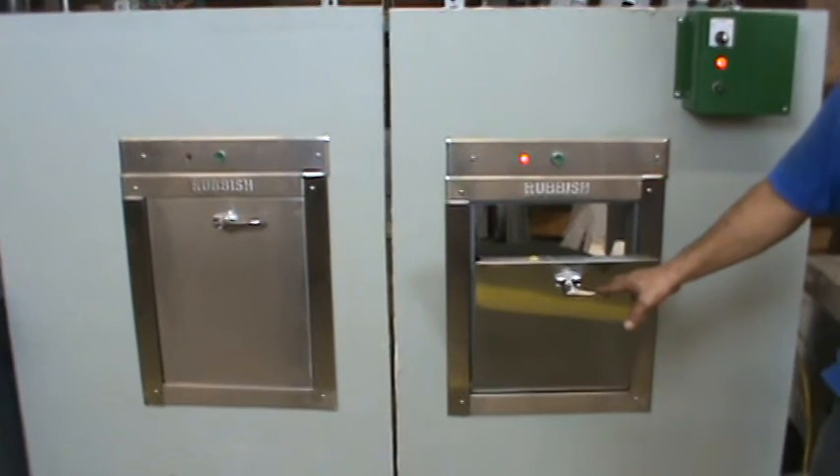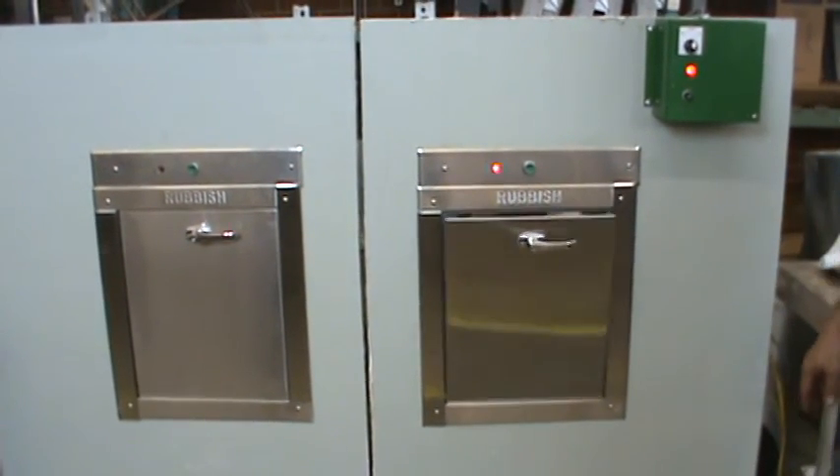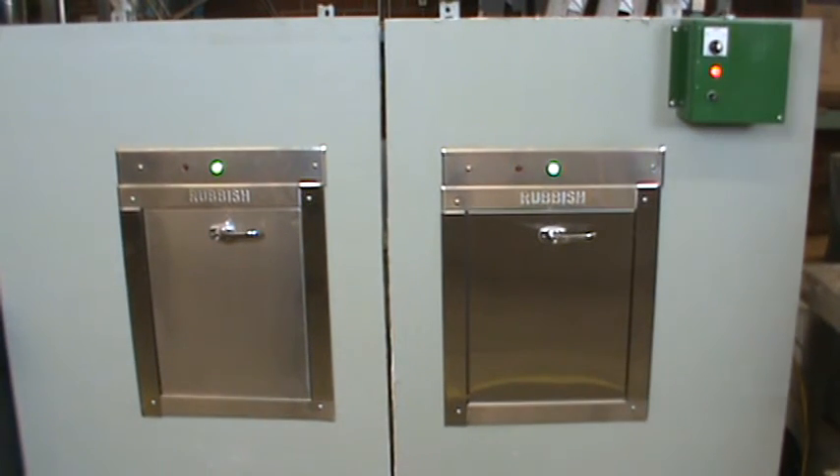When the door is closed, you see that all doors on this circuit — the green light comes on and it's ready for use. That is how the Western Chutes compactors and recycling systems electrical interlock system works on our chute doors. Thank you.